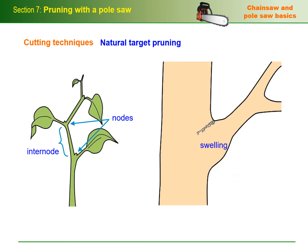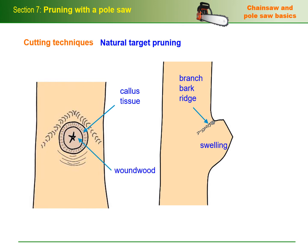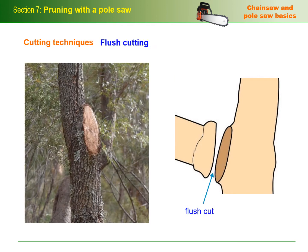Branch collars typically have a swelling around the base of the branch and raised or furrowed bark above the collar, called the branch bark ridge. This marks the union between the branch and the trunk. When the pruning cut is made, the tree's first response is to wall off the wound with callus tissue around the margin, followed by a very tough layer of wound wood to close off the opening. The sign of a well-sealed pruning cut is a full circle of callus tissue around the wound wood. To prune dead branches, place the final cut as close to the branch collar as possible without damaging any living tissue. Flush cutting a branch right back to the stem reduces the tree's ability to compartmentalize the wound and seal it off from infection, and makes the wound larger than it needs to be. For these reasons, flush cutting is not an approved cutting technique in AS4373.